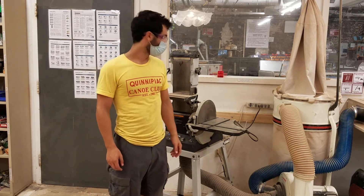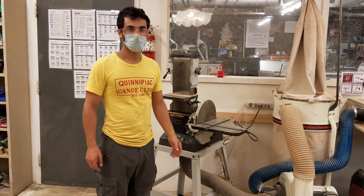Hi all, this is the bagging video for the belt sander in the wood shop at MakeHaven.